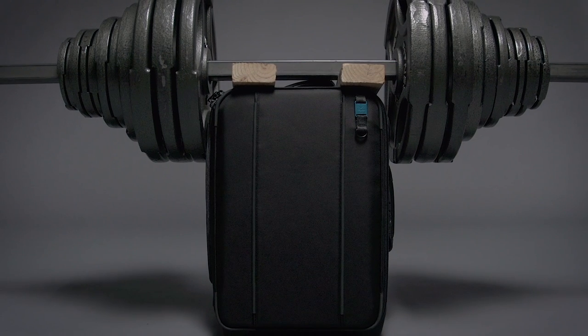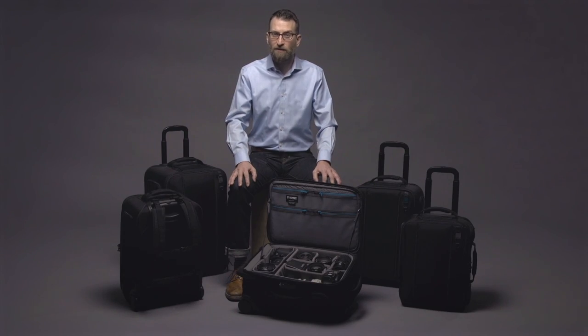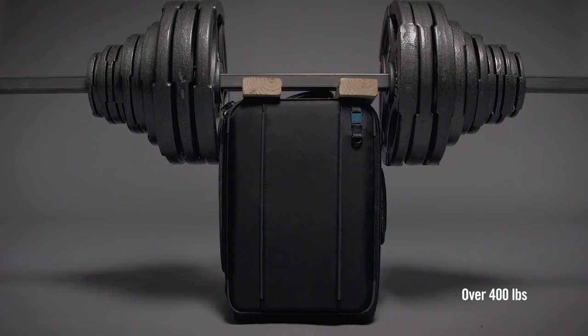When some friendly airport personnel says, "Hey, that's not going to fit — you got to check that," the Air case is uncrushable. You can ship it, sit on it, or step on it, and it will still protect all your valuable gear.